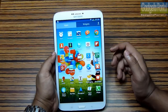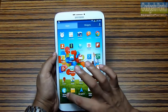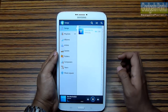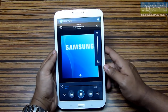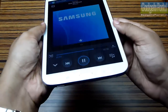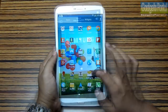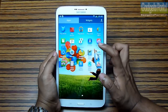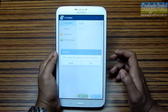Let me show you the preloaded applications on this Tab 3 8.0. There are a lot of custom applications from Samsung. Group Play will enable you to play and share music with other devices using Wi-Fi Direct. Let me show you the music experience from the loudspeakers — it has Dolby Surround Sound enhancement. The loudspeakers are quite loud and the sound coming from them is also very clear.